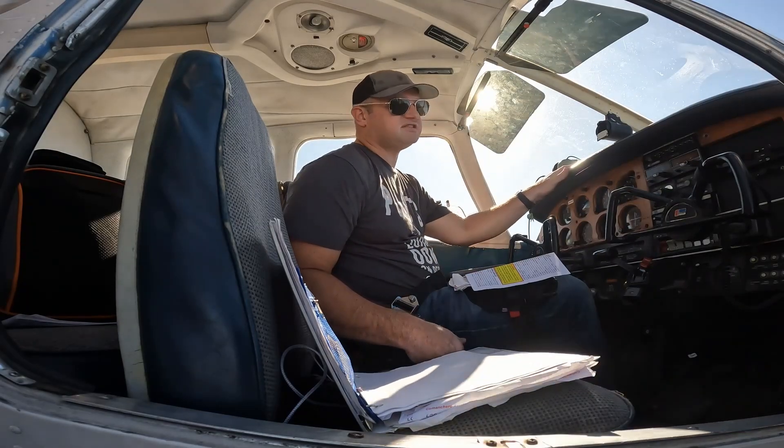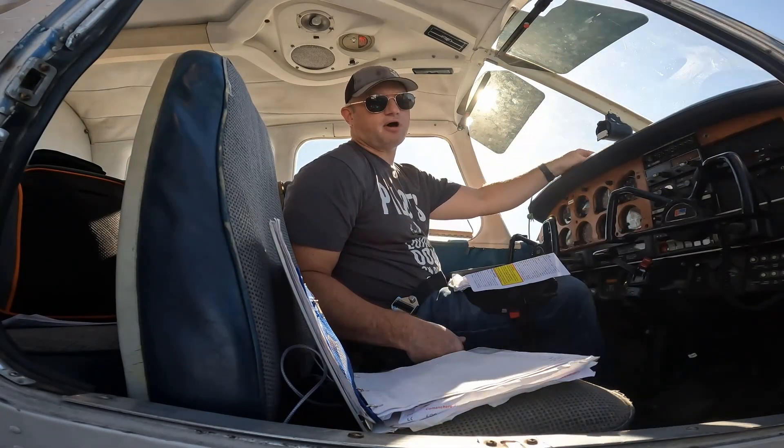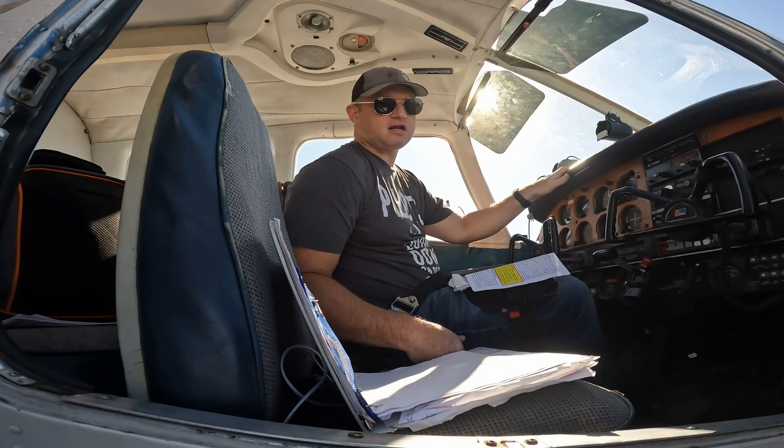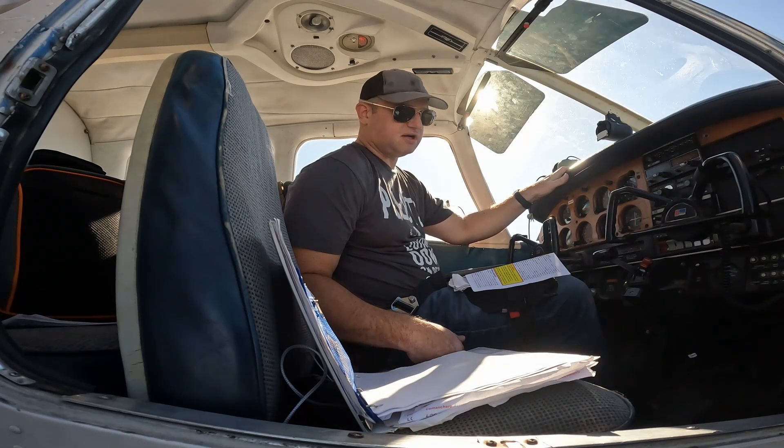We get our cockpit set up like we like it. We take the keys out and set them up on the dash for safety so that everybody can see the keys are on the dash and not in the ignition, because we don't do that until we're ready to start.